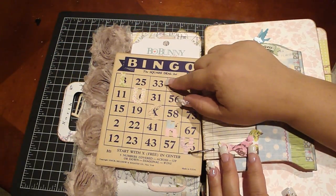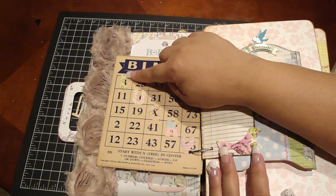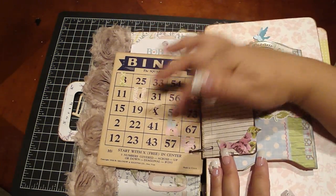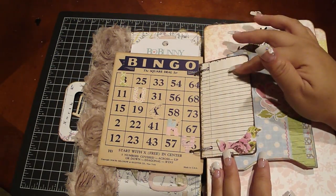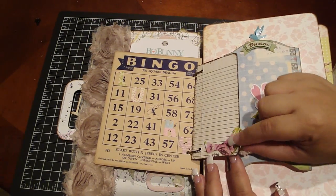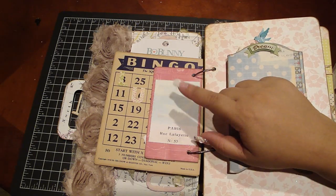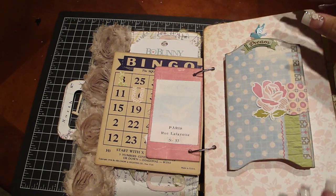I adhered a bingo card to the back of that, and then I have this piece from Paper Girl that spells out 'lucky' — you guys can see it — because it kind of went well with the whole bingo theme. This is another one of those little pages, because that's where I'm basically going to put all my journaling. I added a little die cut and then a digital image that I got from Betty.